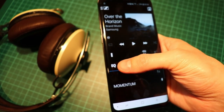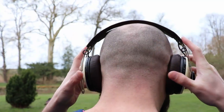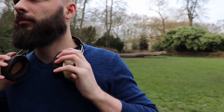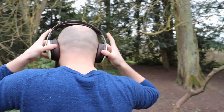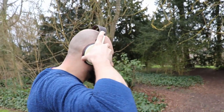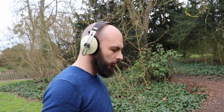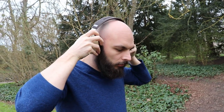And now let's speak about how they sound. In a word: great. But this is what you should expect from such an expensive piece of kit. They have what I like to call a closed-back Sennheiser sound, with an accent on the bass, but not overpowering the mids and the highs. What pleasantly surprises me is that the sound stays pretty much the same, no matter if you use them wirelessly or wired, and also with ANC on or off.